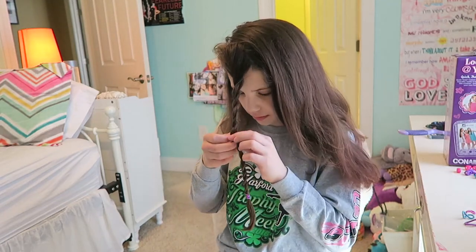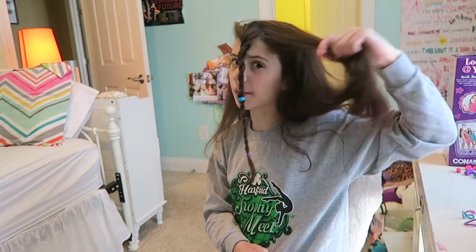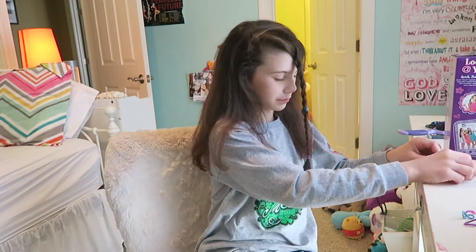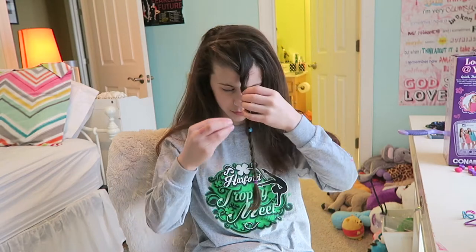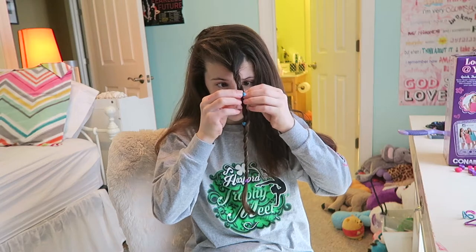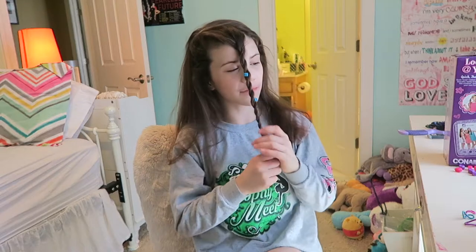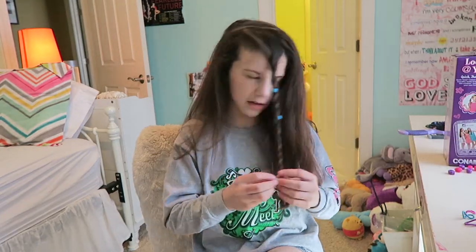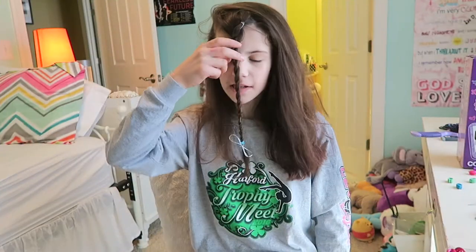I suggest doing this on the side of your head. Since I'm showing you guys, I'll do it in the front so it won't get confusing. For the hair clips, you just clip them open and put them on your hair. It's so easy to get creative with these things because they give you all the stuff you would need.